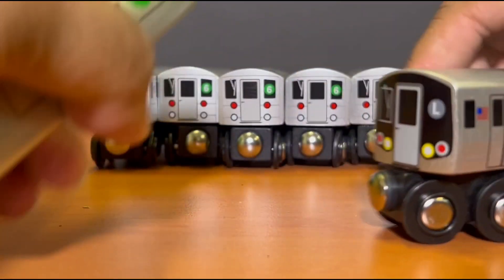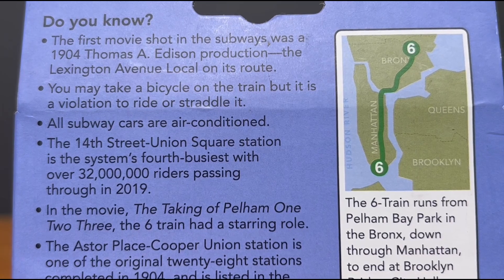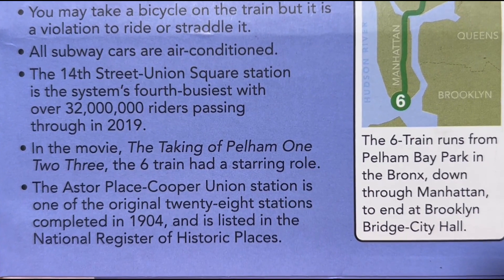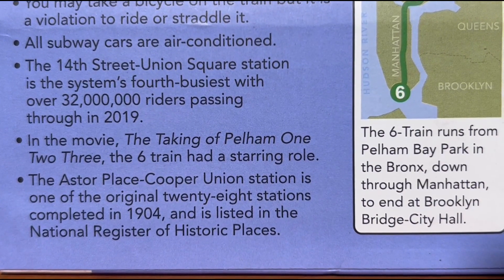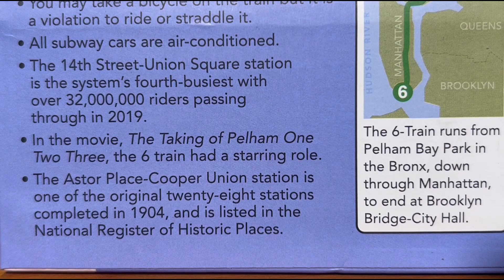But overall, very nice finish on both of them. When it comes to the key facts of the real 6-train, it's all at the back of the box — you can read it yourself. The only thing I'd like to highlight before the test run is the ticking of Pelham 1, 2, 3. Given the 6-train is playing a major role, I look forward to seeing what LEGO MTA is going to offer on his YouTube production — he's going to do a stop-motion animation series on the LEGO production of the ticking of Pelham 1, 2, 3. Lots of hard work, and I look forward to seeing and promoting it as well. So without further ado, let's do the test run and see how they do.